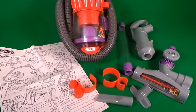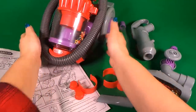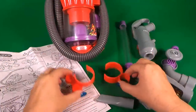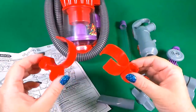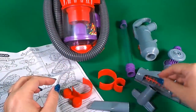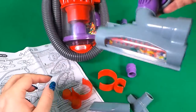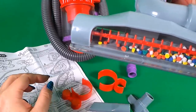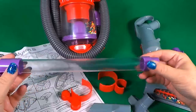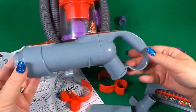Inside the box we have the operating instructions, the Casden Dyson unit itself, a pair of clips, a nozzle, a small nozzle, a larger nozzle, a hose, and a handle for the hose.